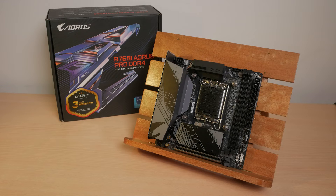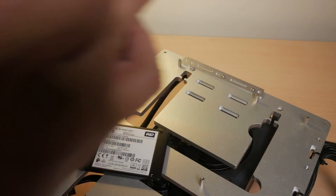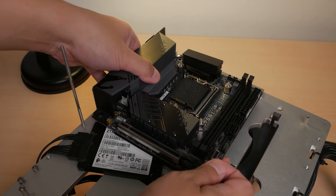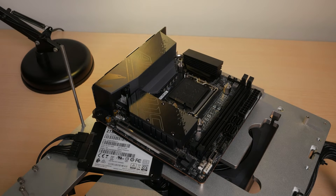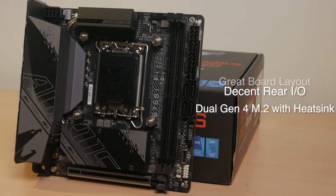Right now the Gigabyte B760i Aorus Pro is priced at around 12,800 Philippine Peso, and while not the cheapest in the budget ITX space, this board should still be on your watch list. It offers a good amount of features including decent rear I/O, dual Gen 4 M.2 slots with included heatsinks, and a great layout of internal I/O connectors. Personally, this board should have been around 1,000 pesos cheaper to make it more appealing, especially to those looking to build a budget SFF setup.